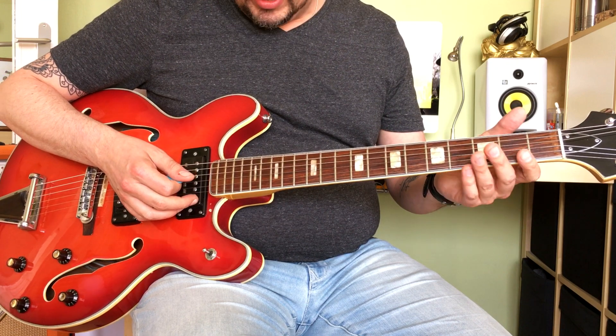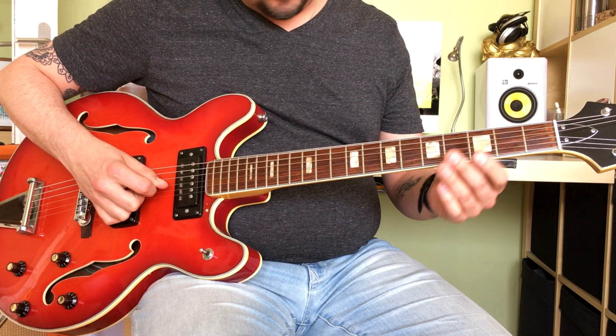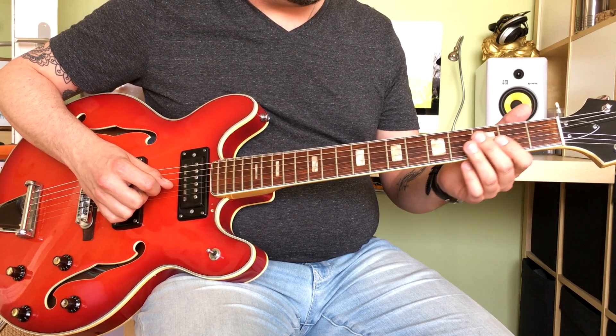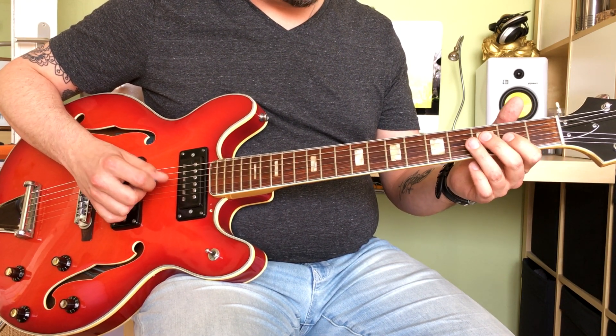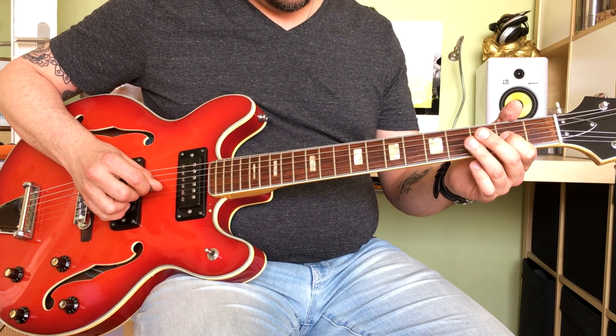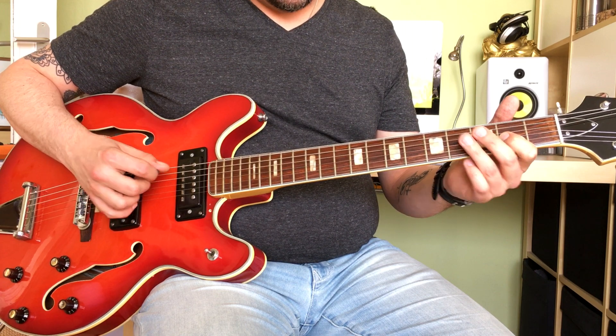So you're going to play this main riff, which is a classic, by just playing open A, and then fretting the 2nd fret on the G string, playing another A, and then alternating between open G and the A note.